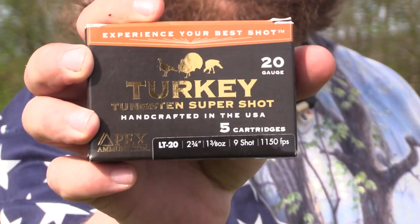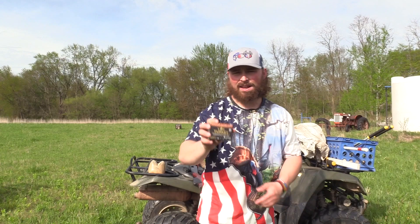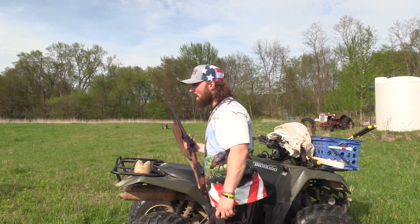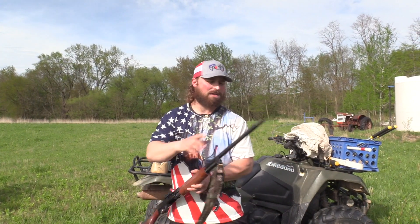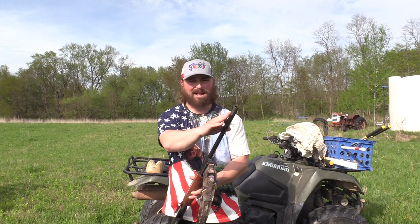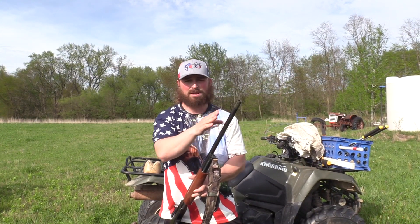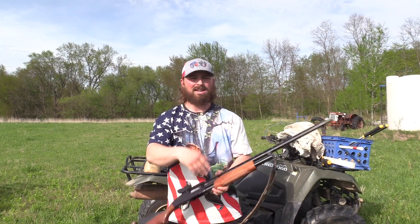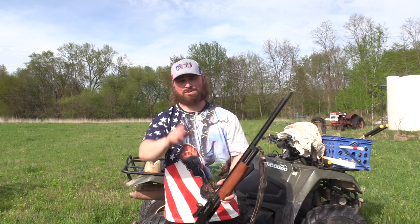I got this in 9 shot. We're testing this out of my old faithful Mossberg 500 with the Patternmaster Anaconda Striker. I get a lot of questions — this is the Anaconda Striker, this is the turkey tube. There are four different Anacondas: your short, mid, and long, and then the Anaconda Striker. This is only for turkeys, just to address that.